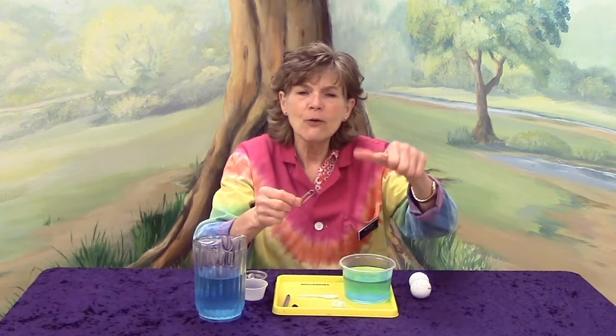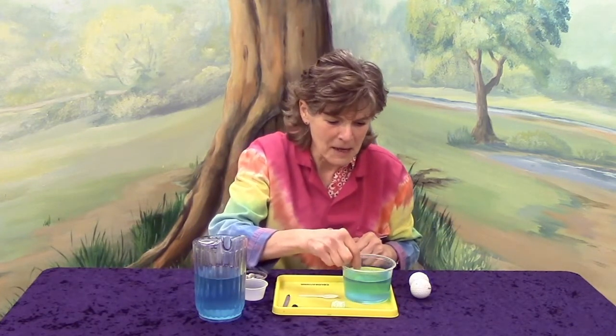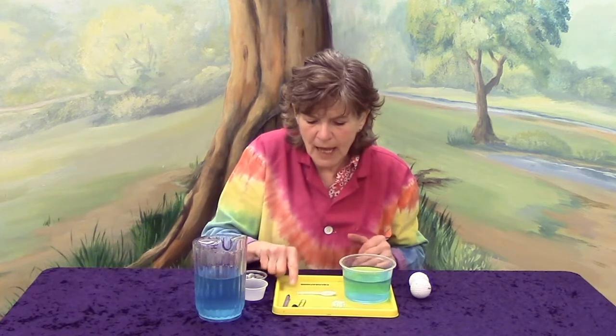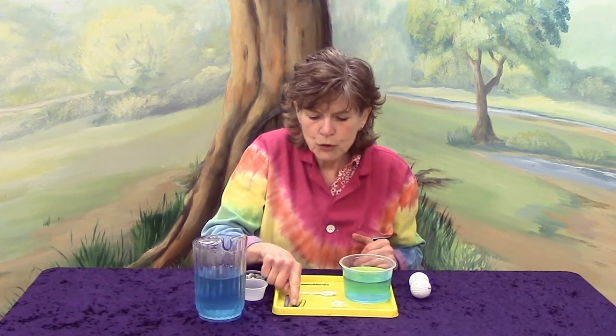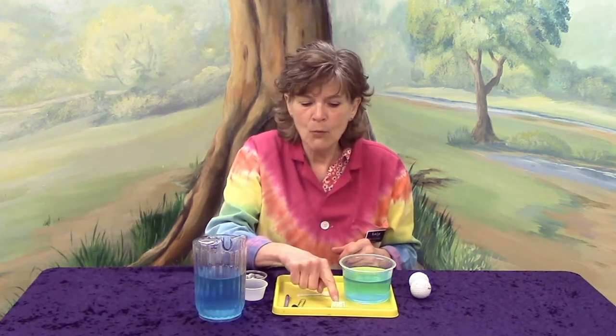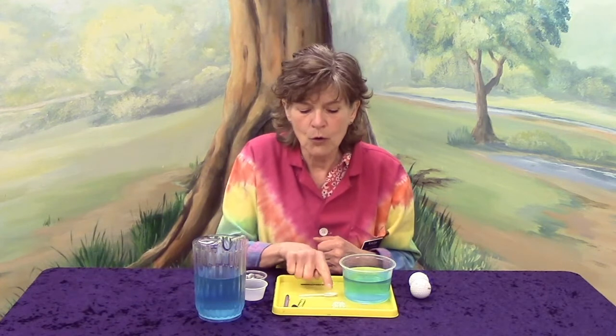How about our paper clip? Do you think it's going to float or sink? Let's give it a try. Sink — you're right. So let's count how many sink items we have: one, two, three, four. And how many floated? One and two — this one floated too. So we're four and two. Which one has the most, our sink or our float? Our sink.